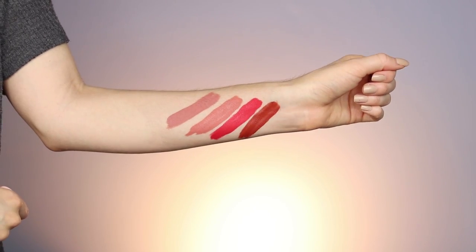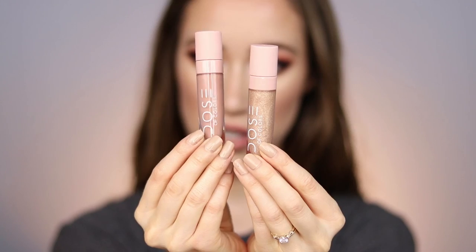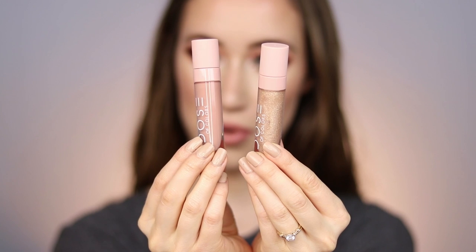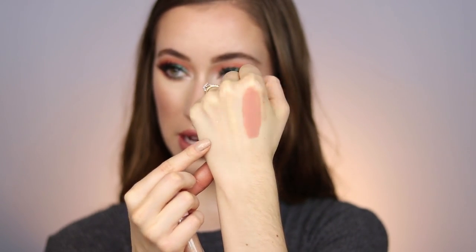And last we have Aesthetic, which is such a pretty terracotta color. Wow, gorgeous — love them all. She also launched two lip glosses: Barely There and Brio. Barely There is a really nice nude and Brio is a sheer golden sparkly one. Here's the swatch of Barely There on my hand — so pretty — and then Brio right next to it, which is more sheer with glitter in it. They're both so pretty.